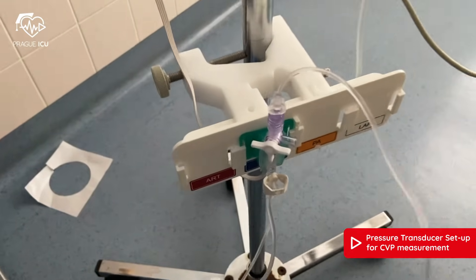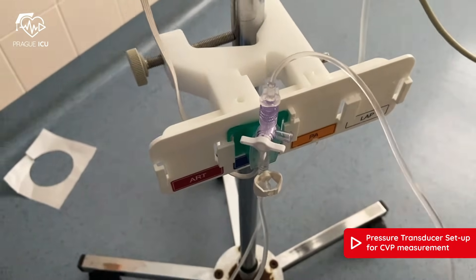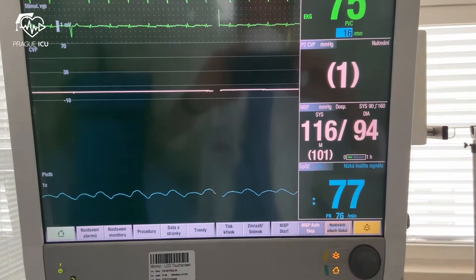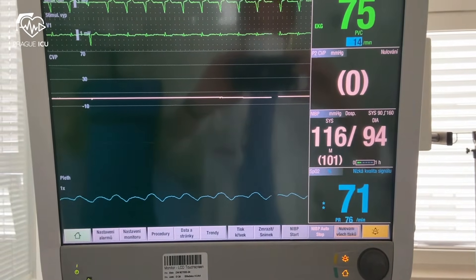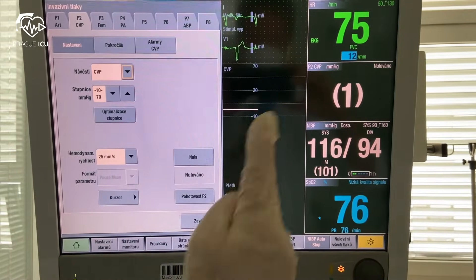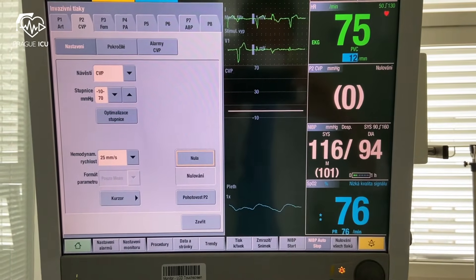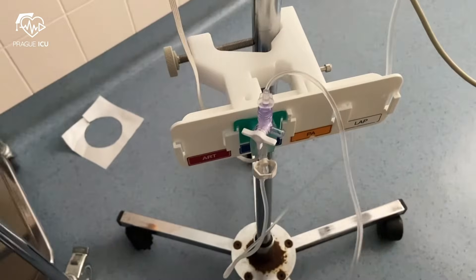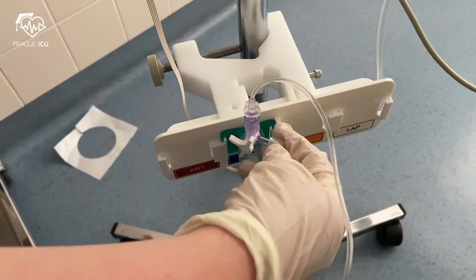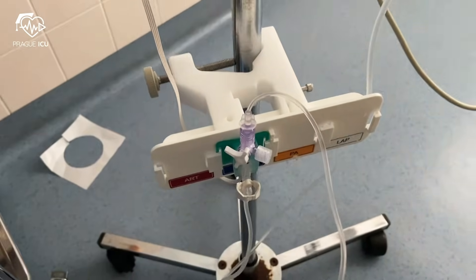Close the stopcock towards the patient and open it to atmospheric pressure, as seen on the video. Press zero on the monitor and wait until the actual zero appears on the screen. Then turn the three-way stopcock back to its starting position with the closed cap, and you can begin your pressure reading.